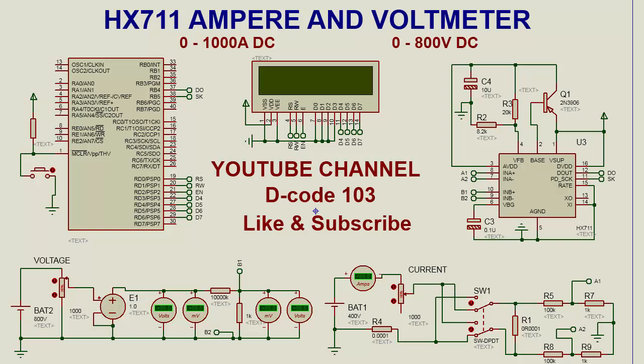In this demonstration we have used both channel A and channel B of the HX711. Currently the input voltage is 792 and the result is 791.8 volt.